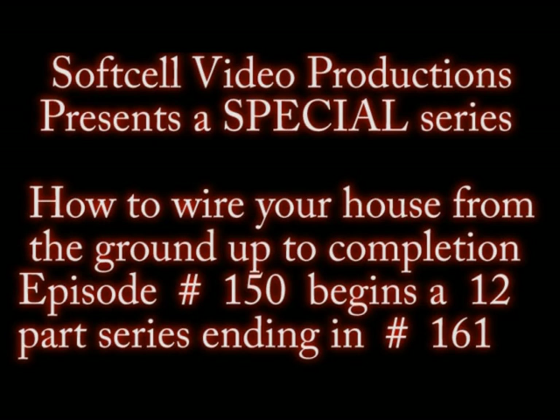Hi, this is SoftSell Video Production and I'm your host John. This is episode number 150 — it's a kickoff to a 12-part series on how to wire your own home. I really hate reading off scripts, so I have some notes here and I'm just going to ad-lib it.